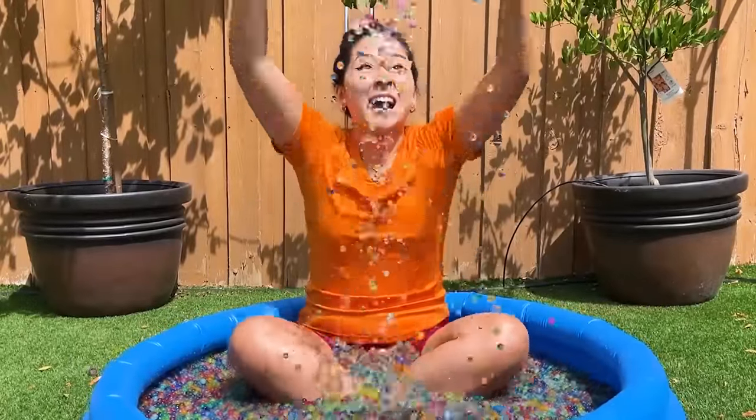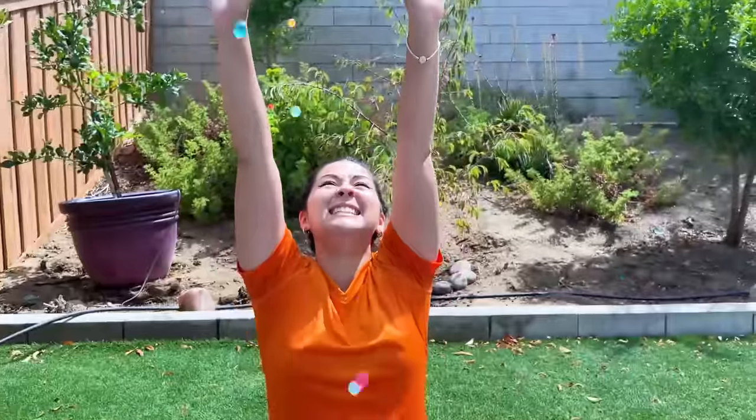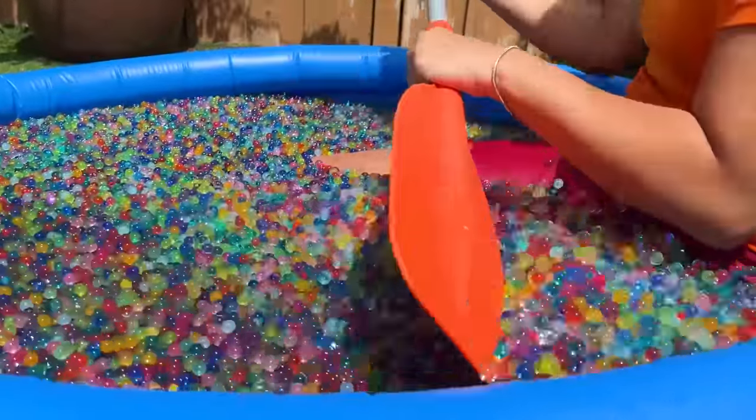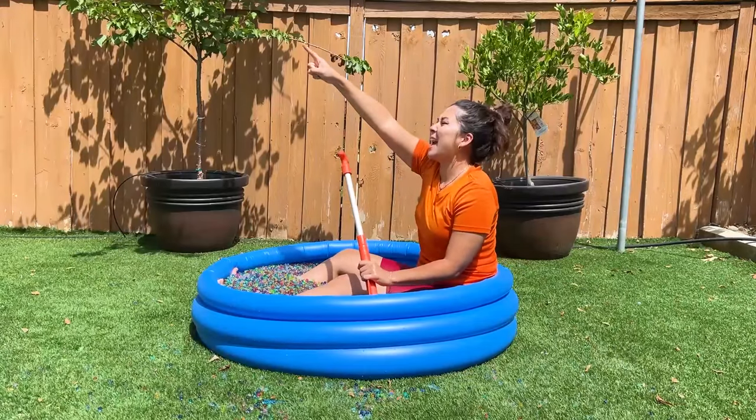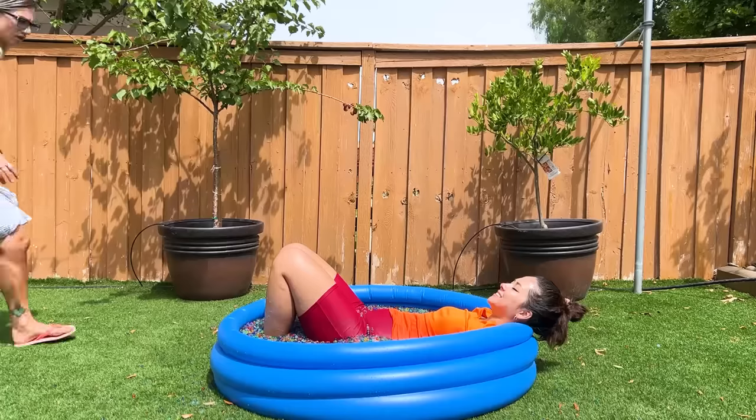I love Orbeez! Time to set sail. Ah, this is the life. What is this? It's Orbeez. How, when, and why, June?